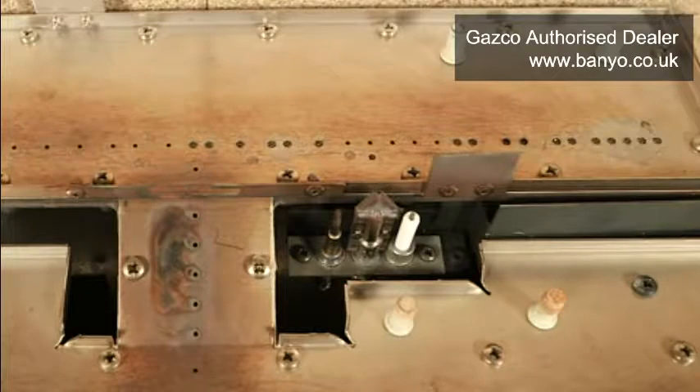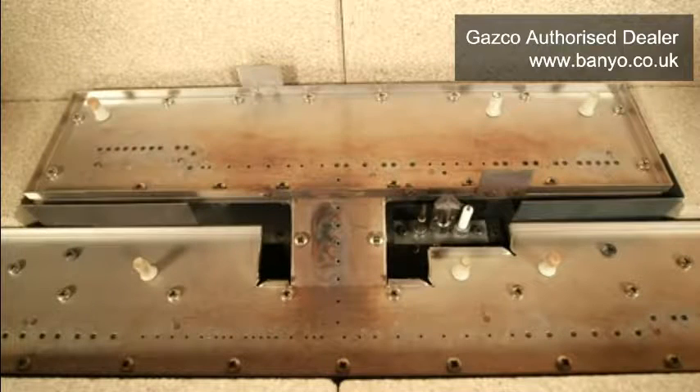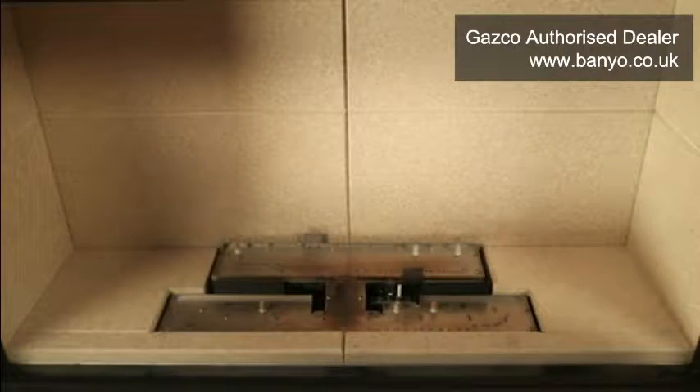If the pilot is facing towards you, or there is any damage to it or any other part of the inside of your fire, do not use the appliance until it has been inspected and the pilot is replaced by a suitably qualified engineer. When this is complete, you are ready to replace all the components of your fire.